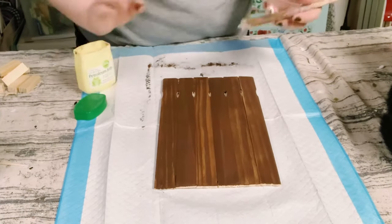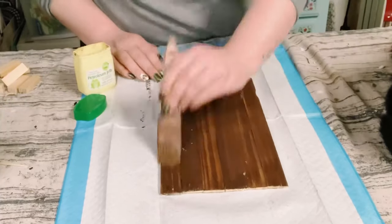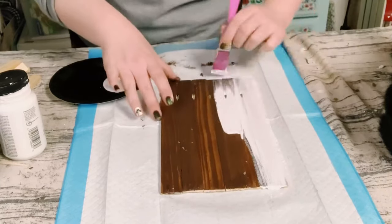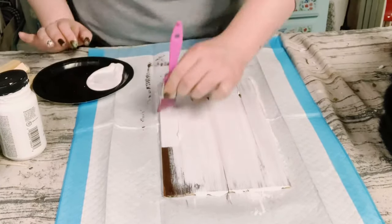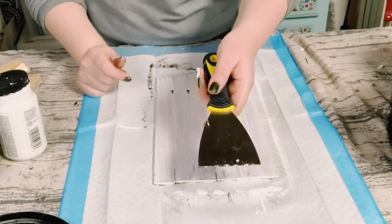I then am using some petroleum jelly — just put a generous amount on the board. No need to let that dry. Now you want to go over everything with the top coat. I'm using Folk Art chalk paint in the color white, and for this step you want to make sure that this completely dries.